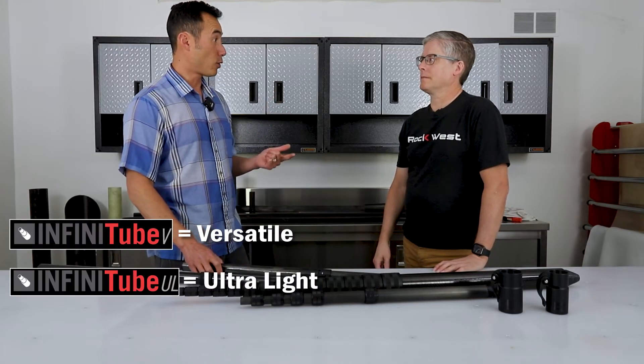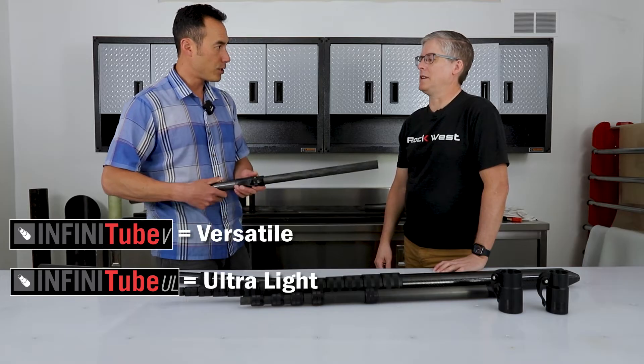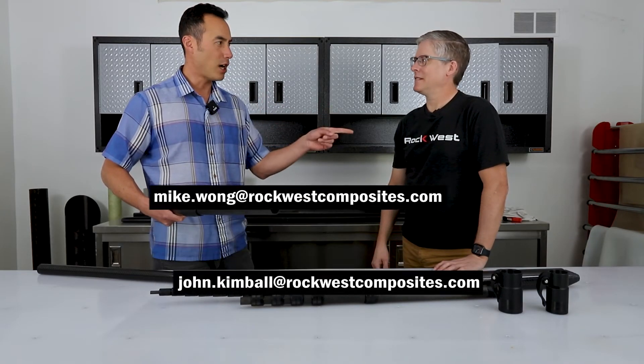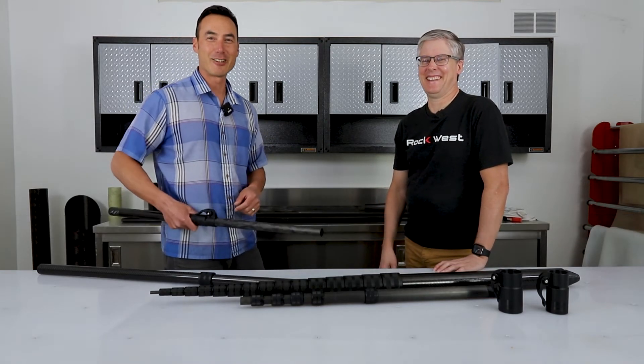So to recap: V for versatile, UL for ultralight, and TW for tapered wall. Thanks for explaining, John. If you have any questions, you can email John and me at these email addresses. Have a great one.